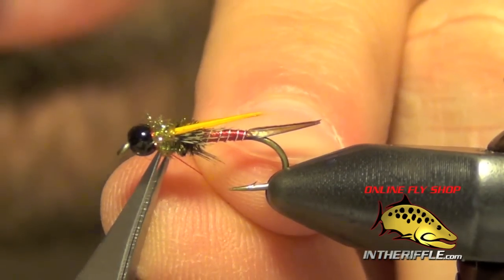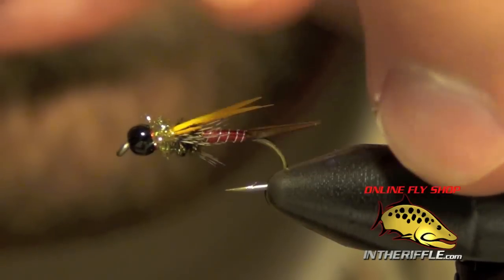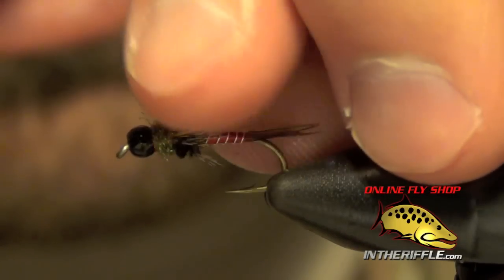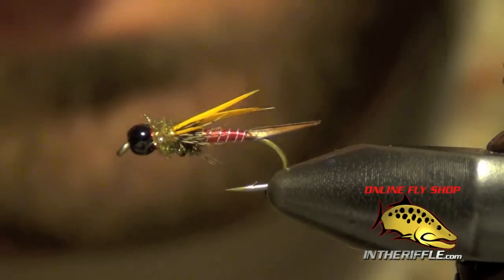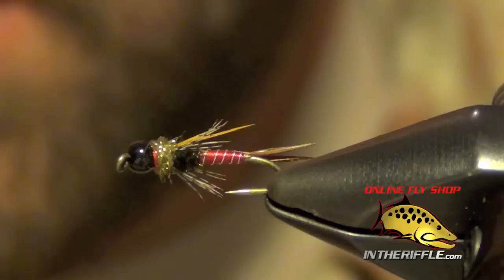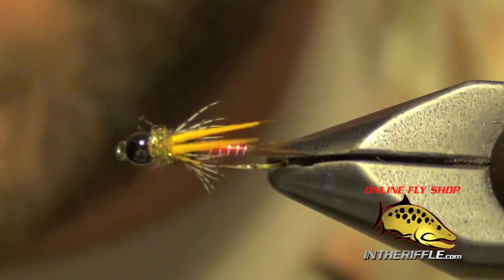You basically have your tungsten Pheasant Tail Prince Nymph. It's a hybrid of both my favorite flies. And that's all there is to Mercer's Pheasant Tail Prince Nymph.